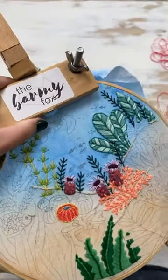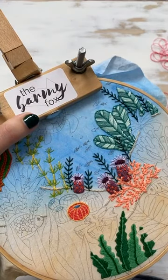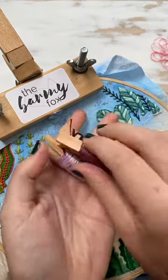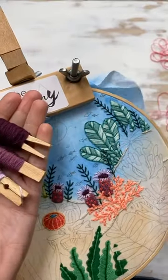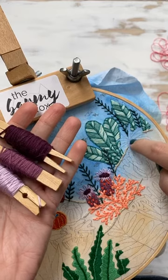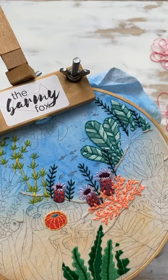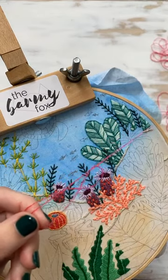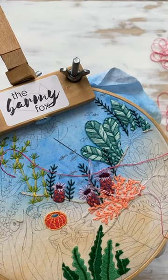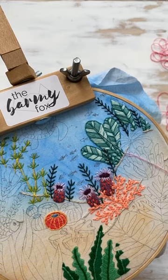If you don't have the variegated thread, then don't worry. You can always just do two or three colors that are very similar - almost like I did with the purples over here. If you have three colors that are really similar, you could do the same thing. We're going to do this little plant here, using the darker one in the middle, then the medium one, and the very lightest at the tips. But with variegated thread, the color change already happens for you - you don't have to change colors at all, it's just going to happen automatically.